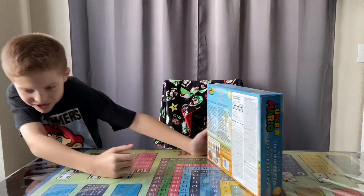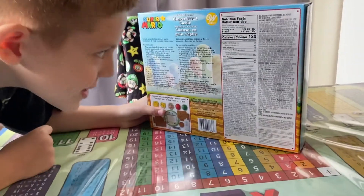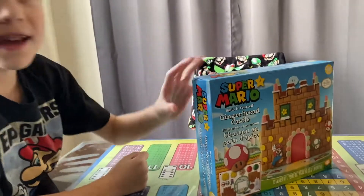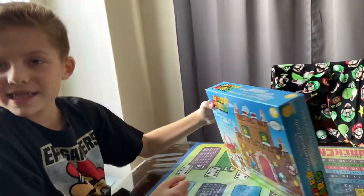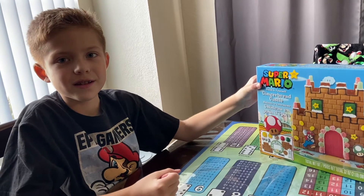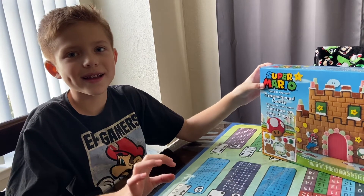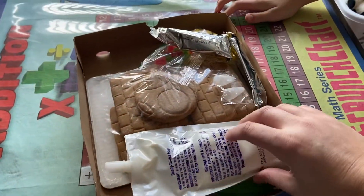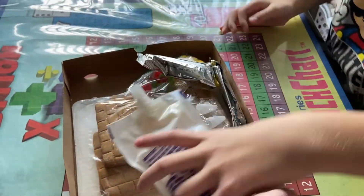The total sugars is 15. Well, we won't be eating it — we're just gonna build it, yeah, and then we're gonna save it for another time. All right, we'll see it again soon. What do we got in here? The ingredients — we got icing, yeah.